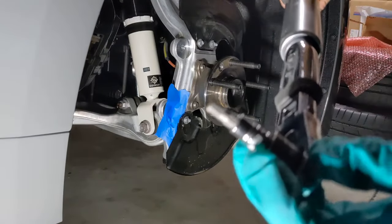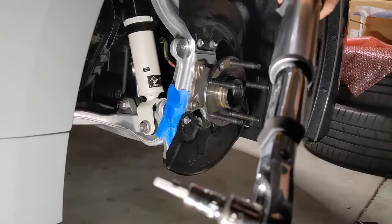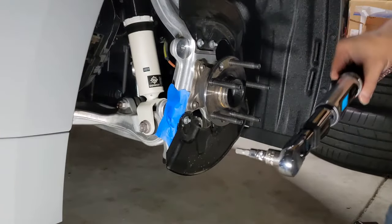I forgot to mention — at least for my setup, the Allen bit size is 5.5 millimeters. Some setups may use 5 millimeter.